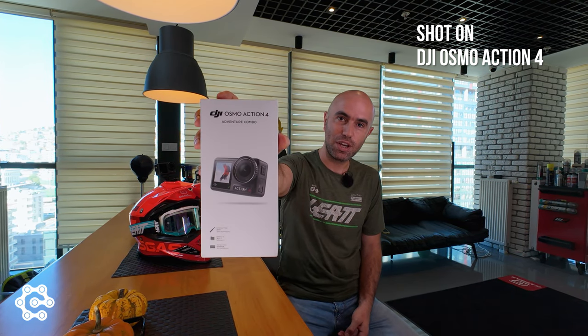We have been using various models from several brands ever since we got into this, and with that experience, I think we got the right one for you that deserves your money: the DJI Osmo Action 4.